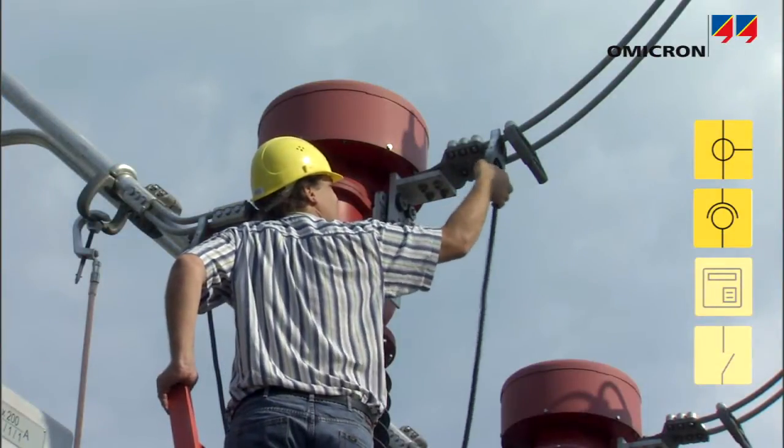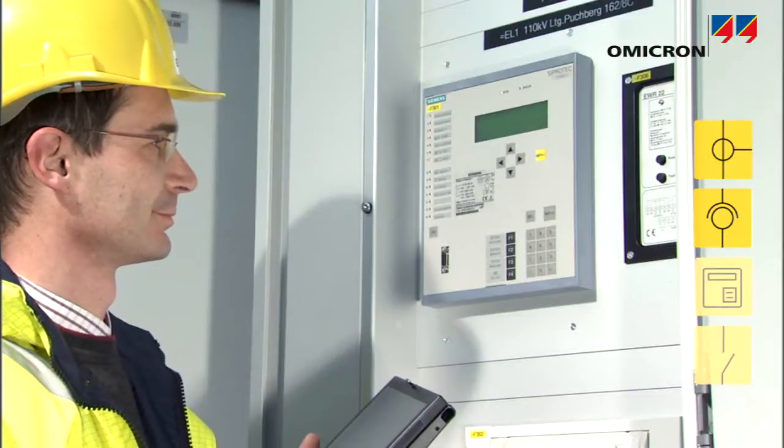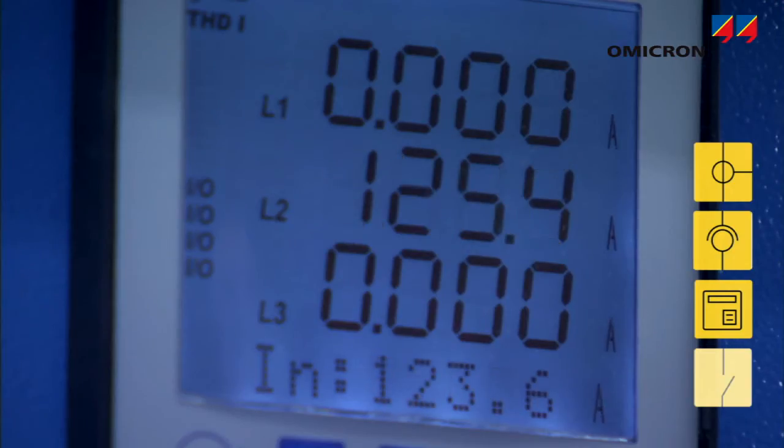Injecting a test signal at the primary side of a single instrument transformer and checking the reading at the relay prevents incorrect wiring of phases and allows the instrument transformer ratio setting in the relay to be verified.